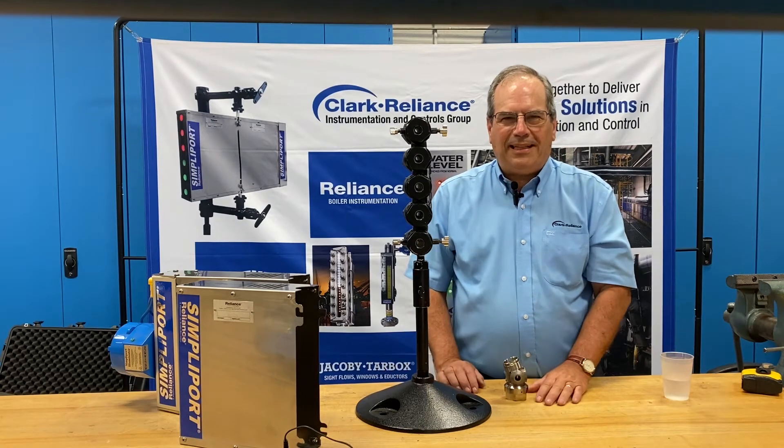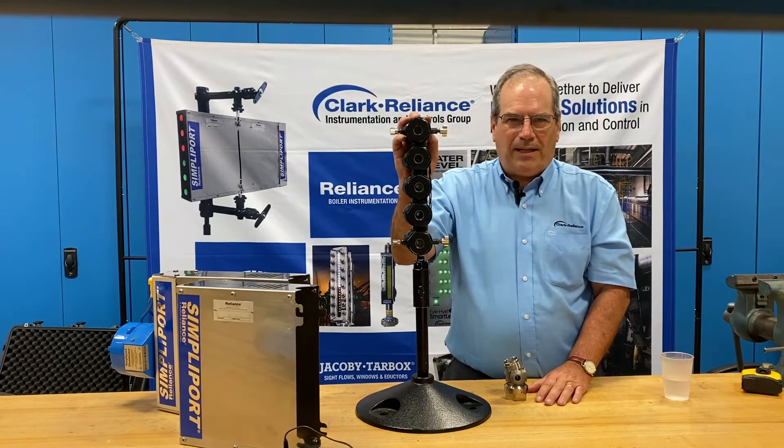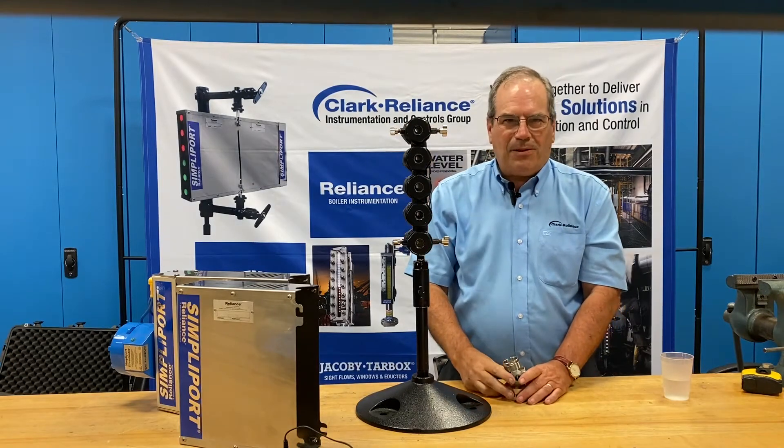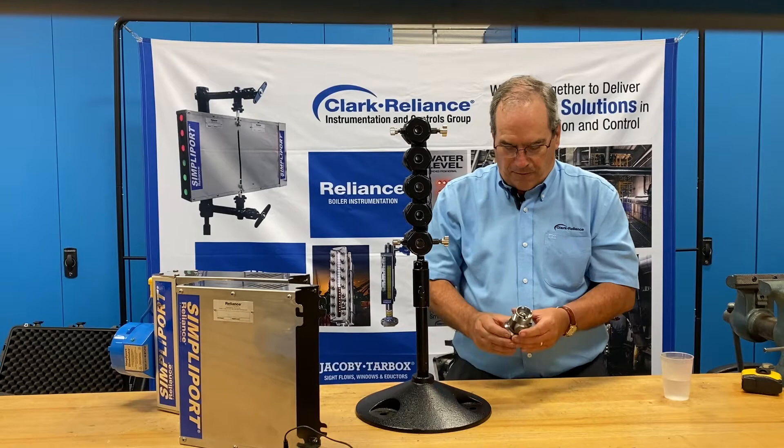Welcome everyone. Today we're going to demonstrate the Reliance SimpliPort 180 Wide Angle Viewing System on a SimpliPort bi-color gauge glass, available in the Reliance Boiler Trim product line from Clark Reliance.